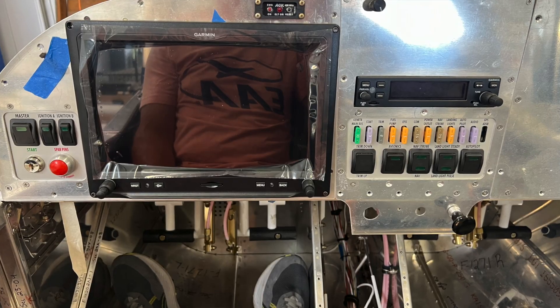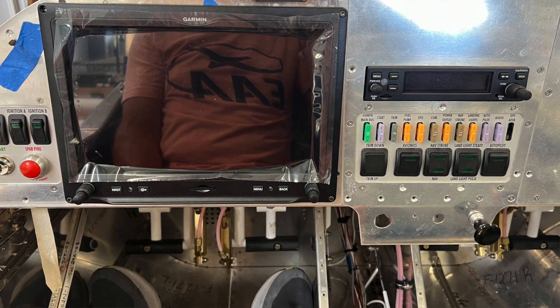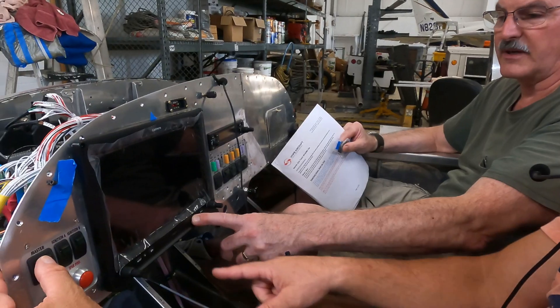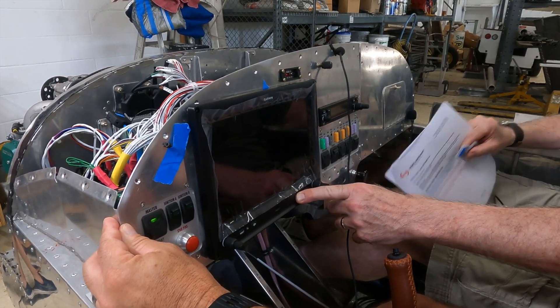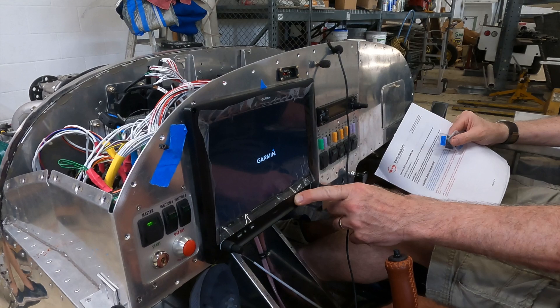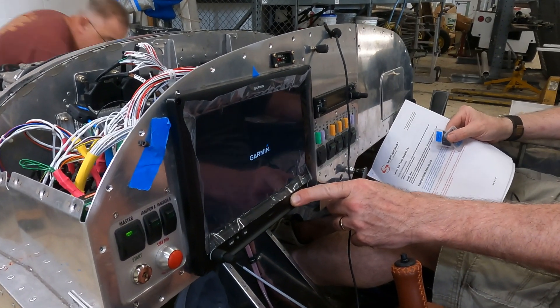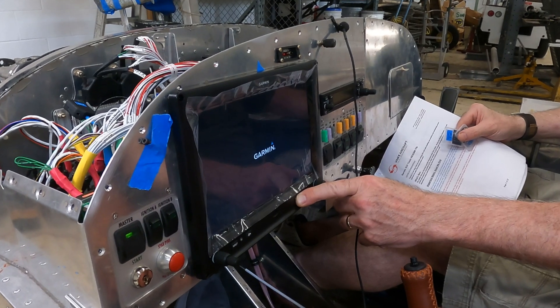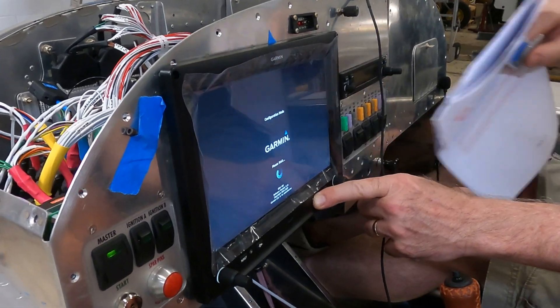There's a process for putting the G3X Touch LRU — which is the display — into configuration mode. Basically, when you're ready to power up, you press and hold the menu button while you put your master power switch on, which powers up the Garmin G3X system. You hold that until the screen reads 'configuration mode,' and then it goes into the configuration menu where you're allowed to configure all the various components.